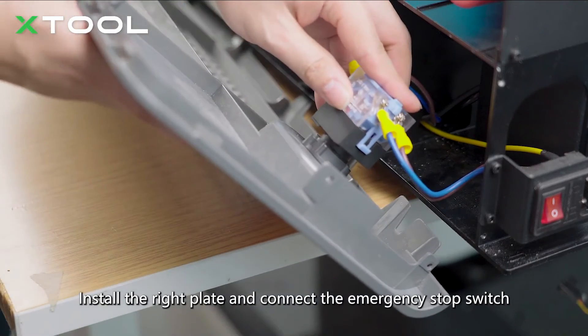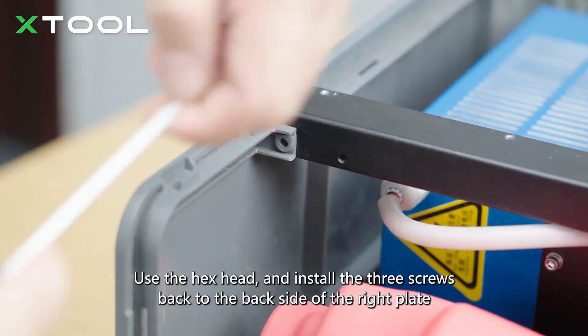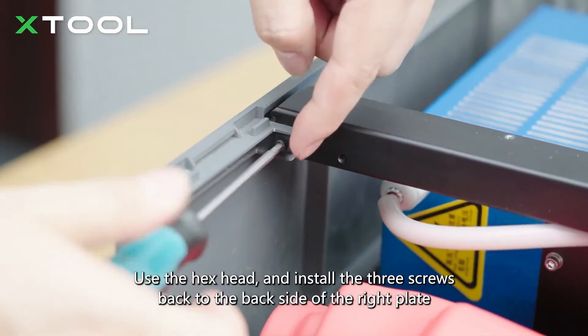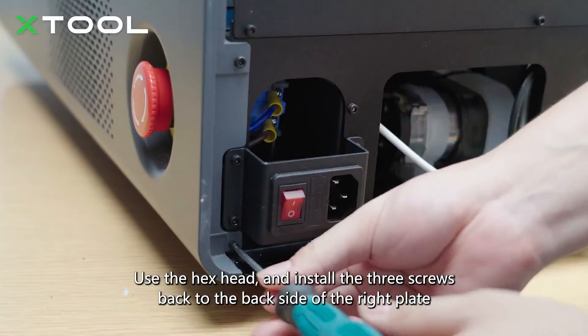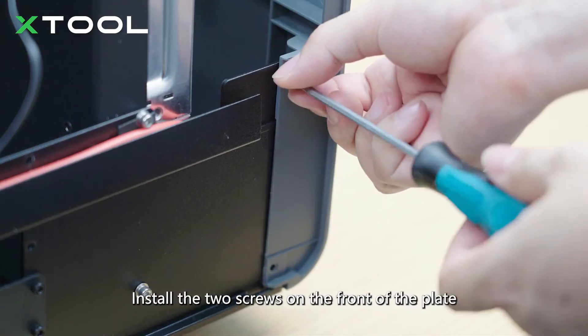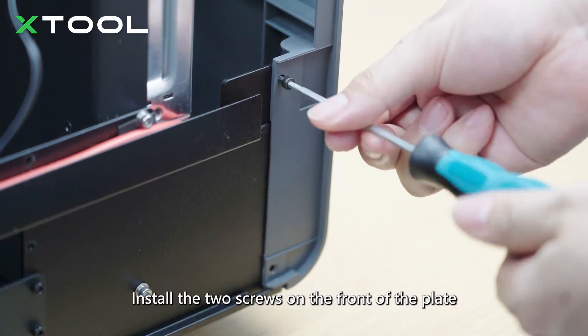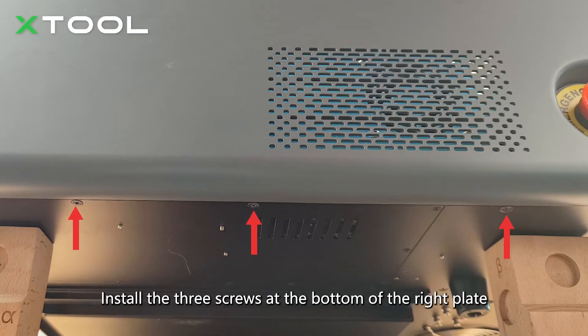Install the right plate and connect the emergency stop switch. Use the hex head to install the three screws back to the back side of the right plate. Install the two screws on the front of the plate, then install the three screws at the bottom of the right plate.